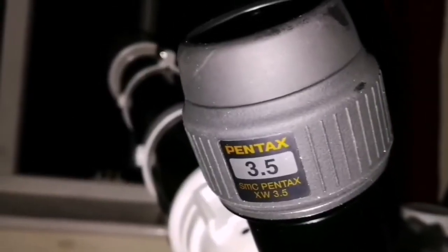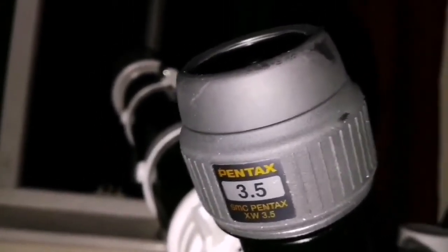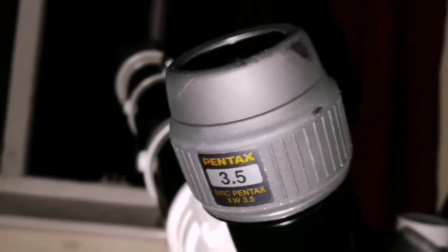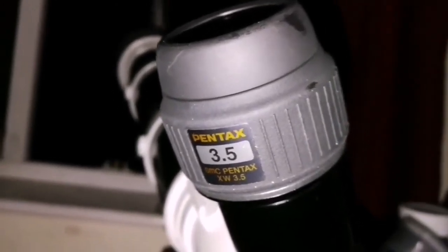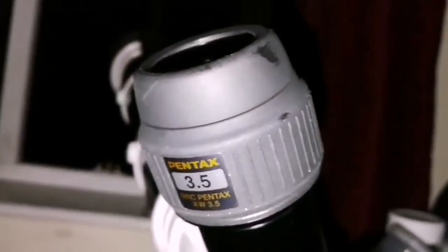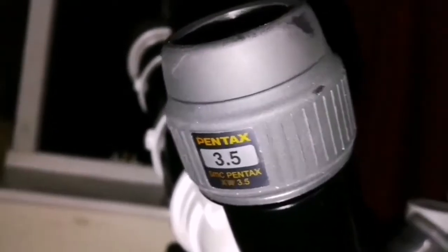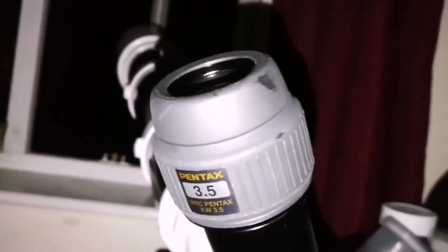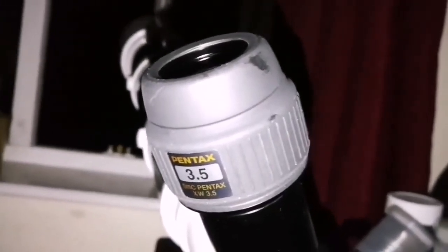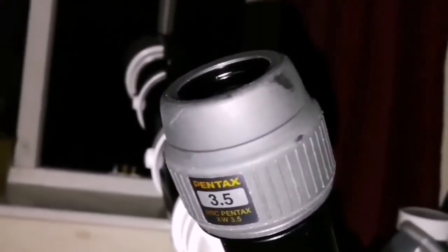I changed to the 3.5mm because I could see a tiny dot, as if a point of light, appearing on the limb of the planet Jupiter and I was not sure if it was real. Using this 10mm I can now see that dot has moved — on the video it could be a star or one of the satellites, the Galilean moons. So it's beautiful, and the weather has now settled and I can see clearly with this eyepiece.